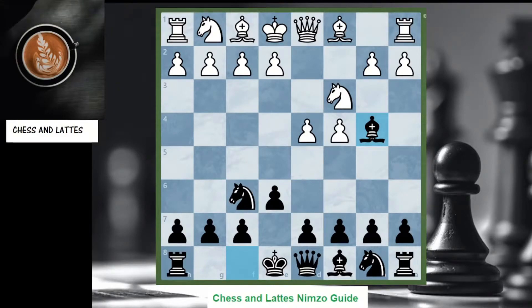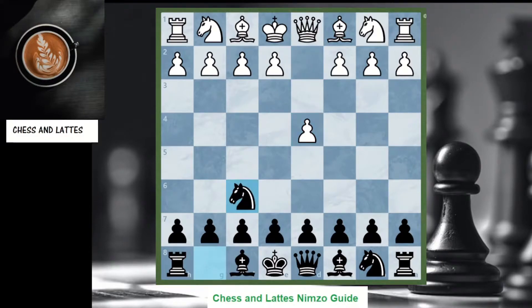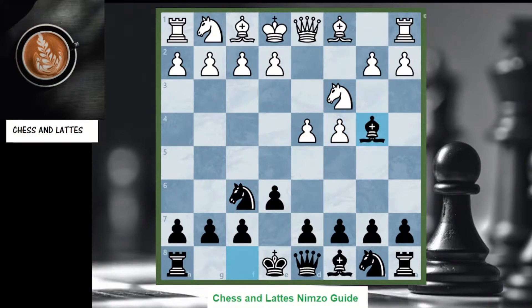Welcome to Chess and Latte's advanced guide to the Nimzo-Indian Defense. The Nimzo is a very popular top-level defense. In part one we'll cover e3, which is the main line, as well as Qc2, which is played at top level. In the second video we'll cover other lines that black should face.